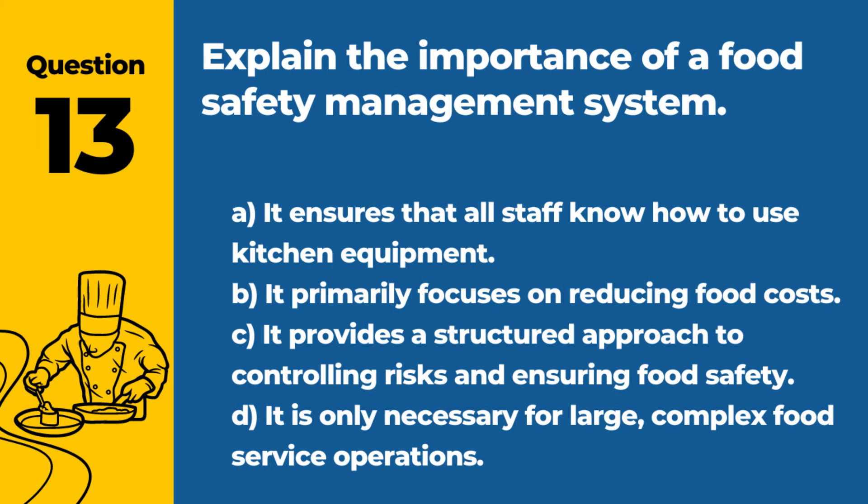Question 13. Explain the importance of a food safety management system. A. It ensures that all staff know how to use kitchen equipment. B. It primarily focuses on reducing food costs. C. It provides a structured approach to controlling risks and ensuring food safety. D. It is only necessary for large, complex food service operations. Answer: C. It provides a structured approach to controlling risks and ensuring food safety. A food safety management system helps identify and manage potential hazards in food production and handling.